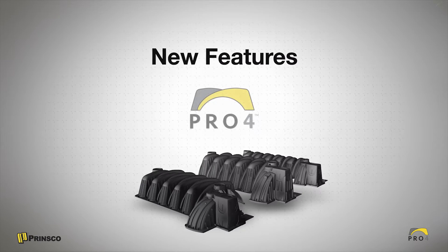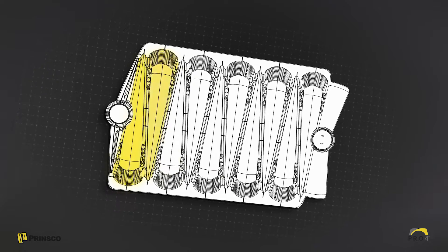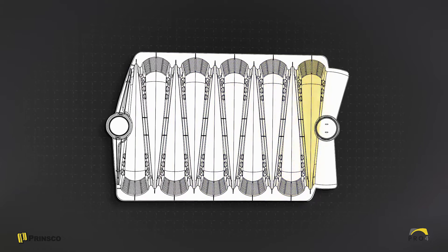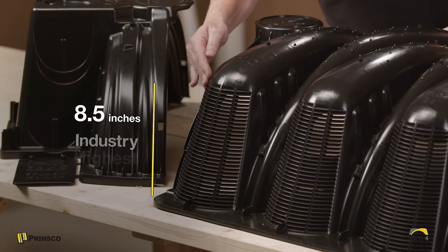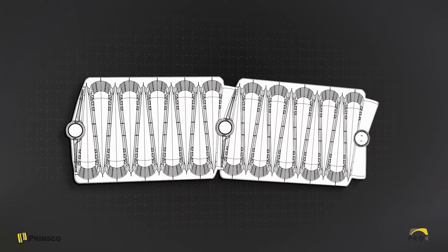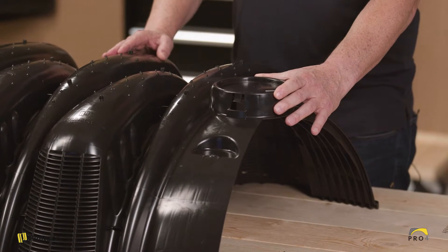I'd like to show you some of the new features of the chambers. The first is the asymmetrical arch, designed with opposing arches that push against each other, making for what we think is the strongest chamber on the market. It also allows for an elevated sidewall — a full 8.5 inches. The third feature is the bowl-on-bowl articulating joint, and we'll show you more about that feature a little later.